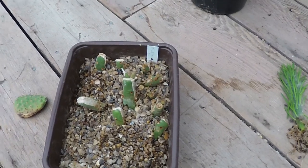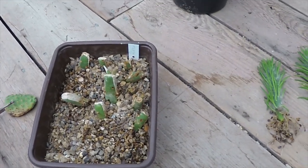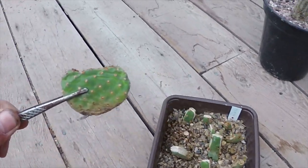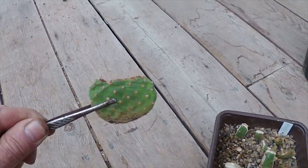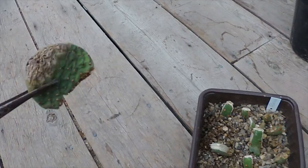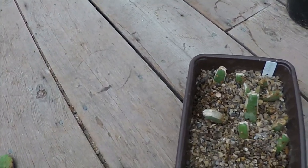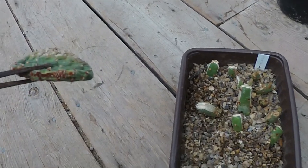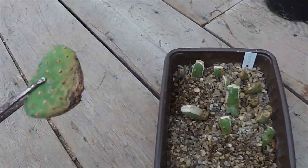Now Opuntia rufida is a type of bunny ears, it's just slightly different to the white one. Here's a pad that fell off the plant and has been lying on the gravel and apart from dropping it, I've done nothing else with it. It's starting to shrivel up and it's not putting any roots of its own out.